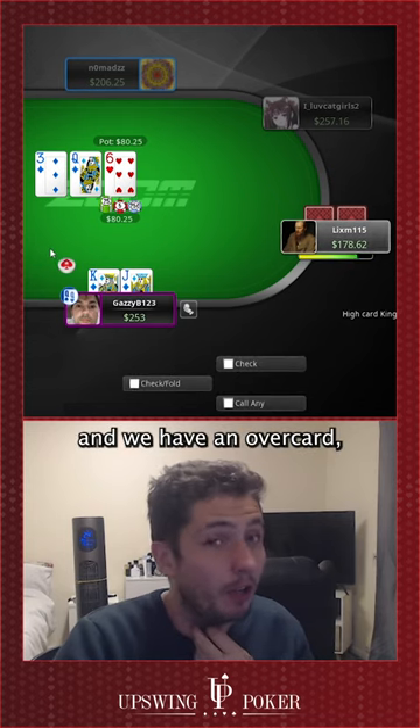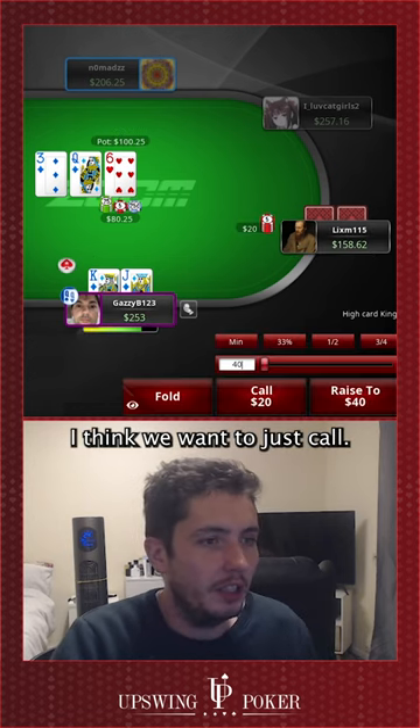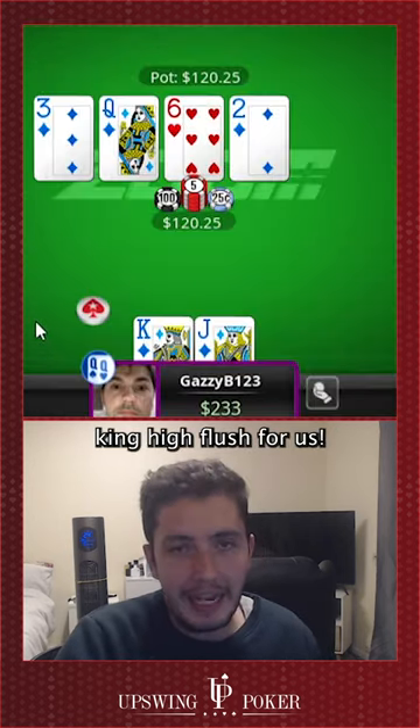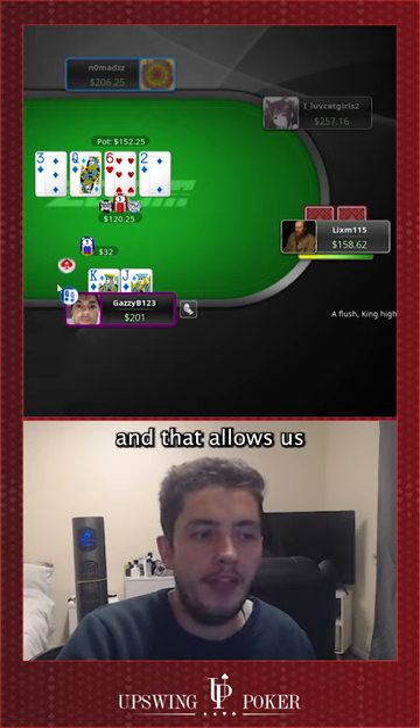We flop the second nut flush draw and we have an overcard, which is really important to remember. I don't think we want to raise here — I think we want to just call. That would be a king-high flush for us, so let's throw out a $32 bet, a really small probe.